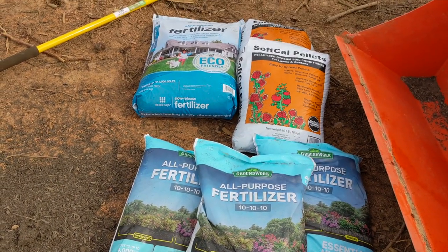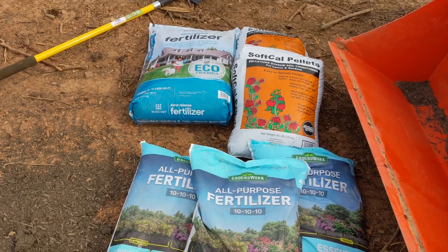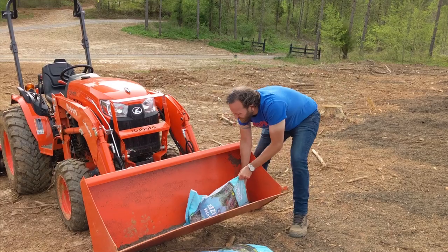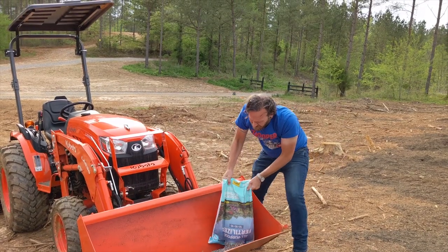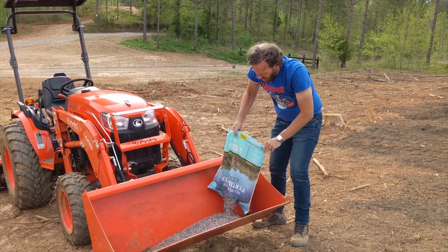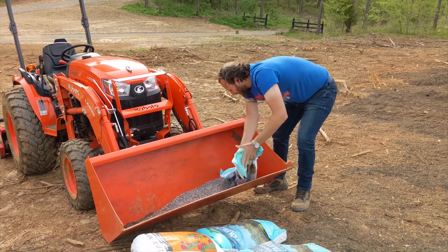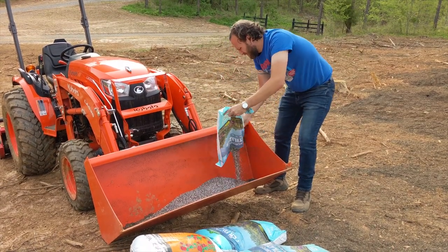We made a mixture of different fertilizers to spread over our garden beds. Our tractor bucket was the perfect size to mix all six bags together. The first product we put in was this 10-10-10 all-purpose fertilizer — a mix of 10% nitrogen, 10% phosphorus, and 10% potassium.